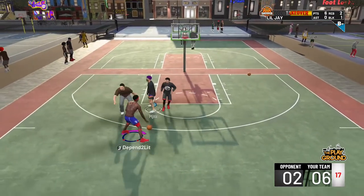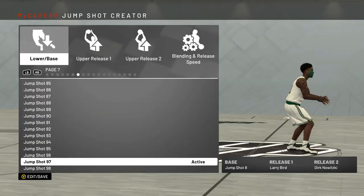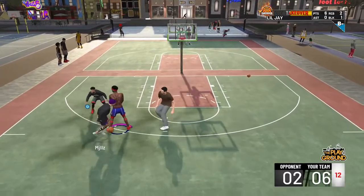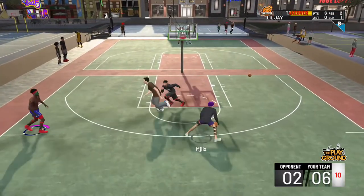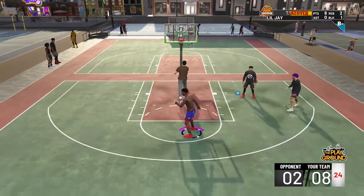You boys know I don't waste your time — I give y'all the jump shot right away. That's the jump shot right there. Now look at the gameplay in the background; this is full gameplay, nothing is being cut.